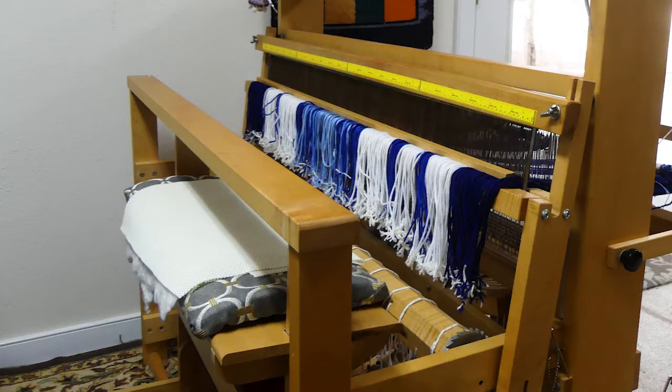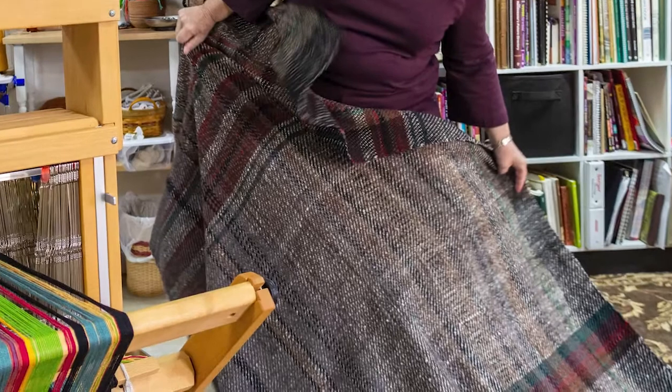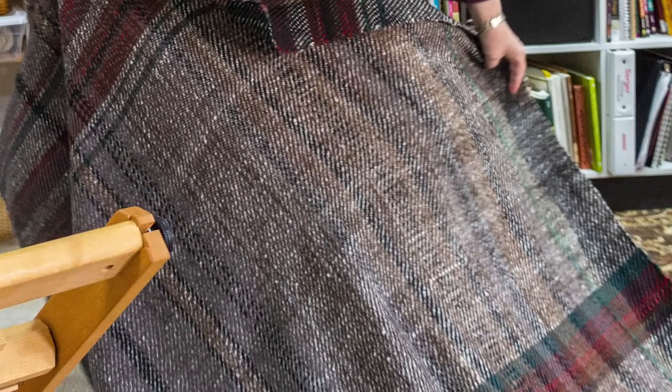What are some of your favorite projects? I love to do a blanket on my big loom because it is a real sense of accomplishment when that is done. The whole process takes so long, and to see it come together and to feel that garment around you — it's a real good sense of accomplishment. It makes you feel really good.